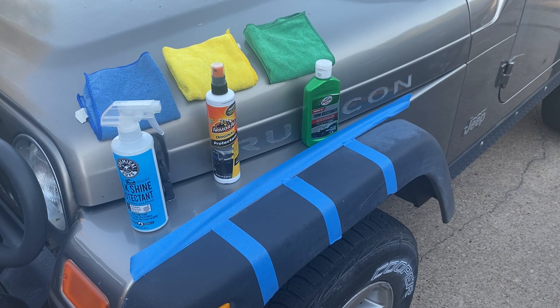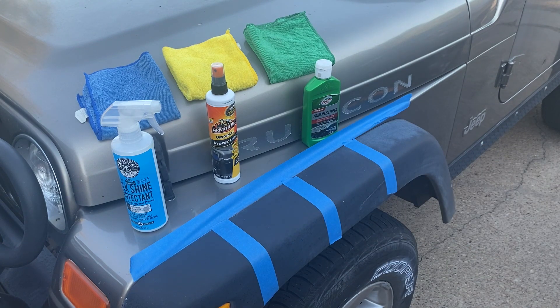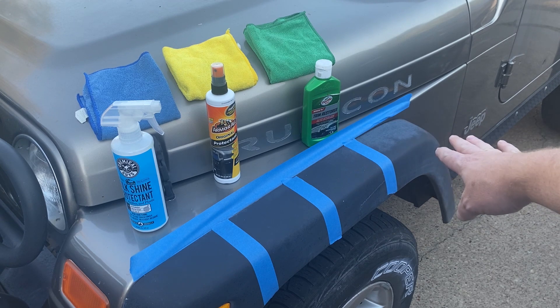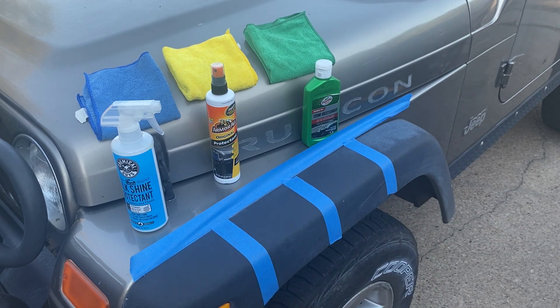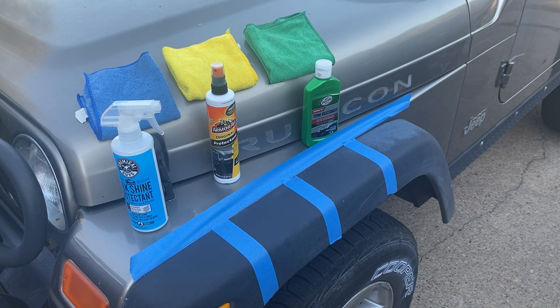We're outside — hope the noise is okay — but I thought the best thing to do was use these three products on better comparison areas. This has been washed with Chemical Guys Mr. Pink, by the way. I don't feel like it's a fair comparison back there, so we'll just use these three sections since they're about the same spot. We've got three clean rags here and we'll try a little bit of each. I may need to read the directions on that one again — I think it wants a foam pad — but we can definitely do the first two on the first shot.